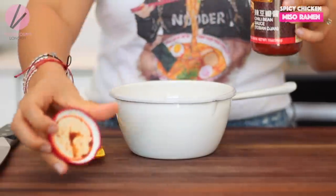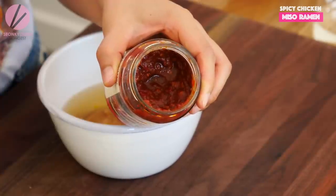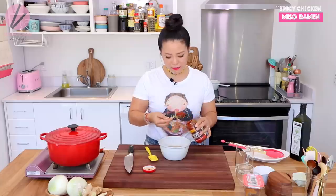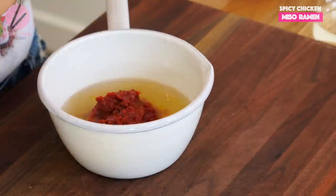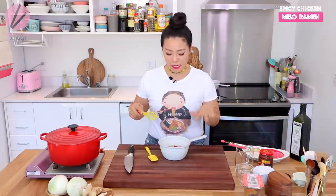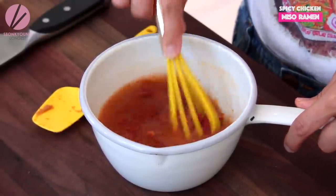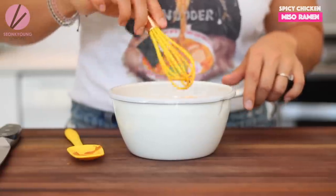For nice spiciness, we're going to use doubanjiang — chili bean paste. You can find this in any Asian grocery store, regular grocery store's Asian food section, or online. I'm going to add two heaping tablespoons of doubanjiang. It's salty, spicy, and a little tangy all at the same time. It combines with miso really well. If you're having a hard time finding doubanjiang, use chili garlic paste or sambal — that will do the job too. Whisk everything together until nice and smooth, then they're ready to go to the stove.